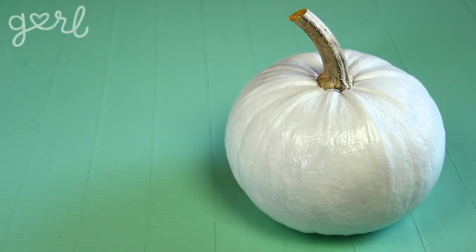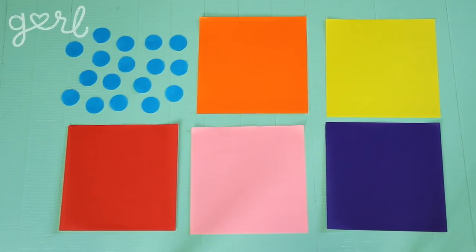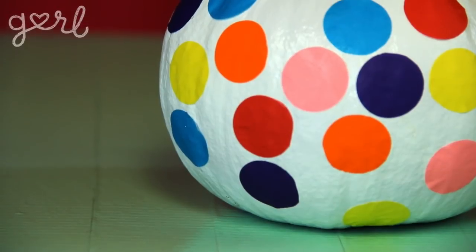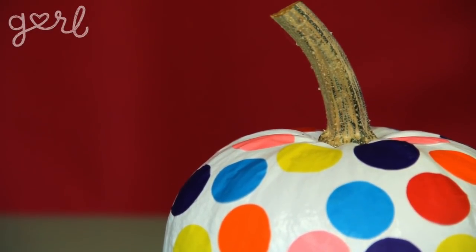Paint your pumpkin white or just start with a fake pumpkin that's already white. Use a paper punch to create a bunch of circle shapes from colorful tissue paper, then use craft glue to attach these circles all over your pumpkin. When finished, you're left with fun and colorful room decor. This design reminds me of confetti cake, which reminds me of donuts, which reminds me that I'm hungry right now. Honestly, I should probably eat something before I start filming these videos.